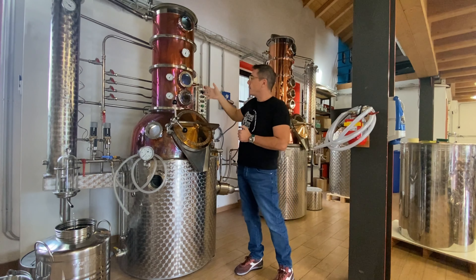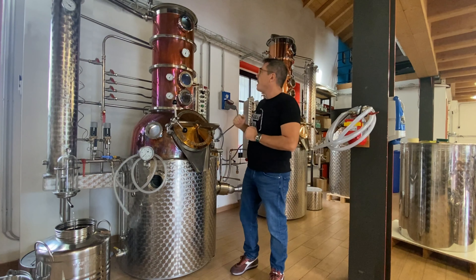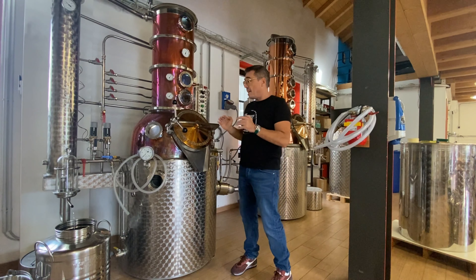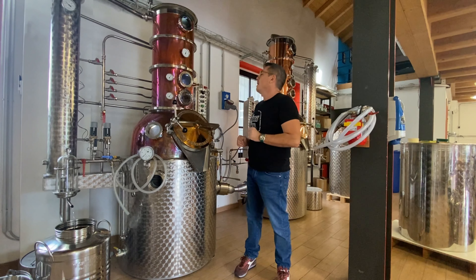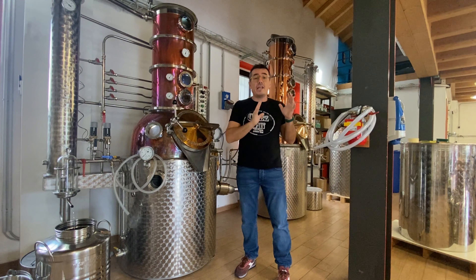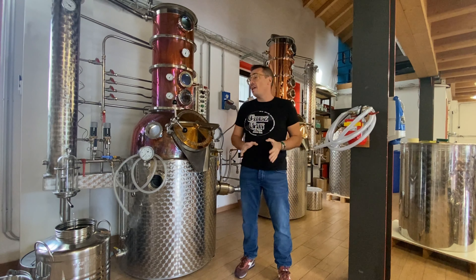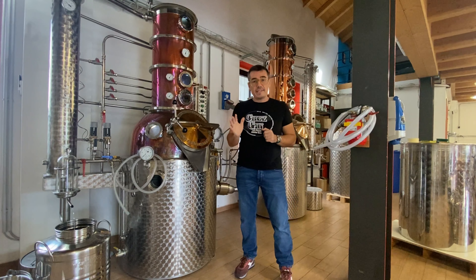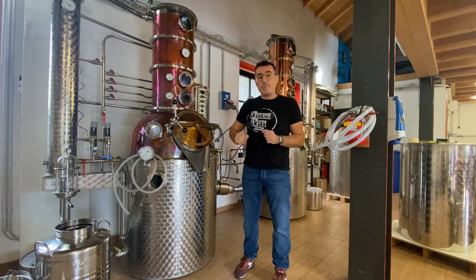A metà dell'alambicco abbiamo un piccolo piatto di rettifica che serve per scaricare un po' il calore del vapore e per riaccoppiare quello della calzana. Gli alambicchi sono quanto di meglio c'è in produzione oggi per distillare gin. In questo caso stiamo distillando gin in corrente di vapore e nel caso specifico stiamo facendo un gin alle alghe, alle salicornie, per un nostro cliente di Venezia, quindi con le alghe di Venezia. E le alghe sono state messe in corrente di vapore.